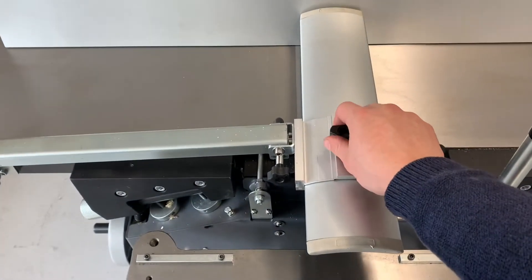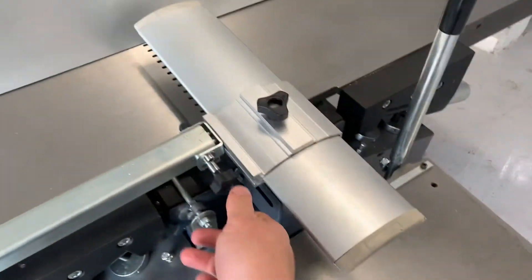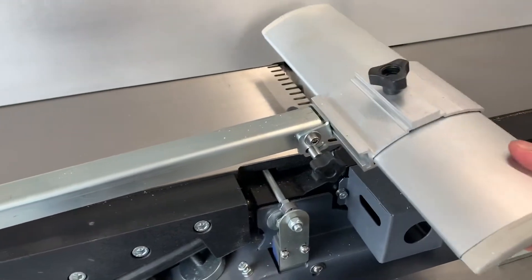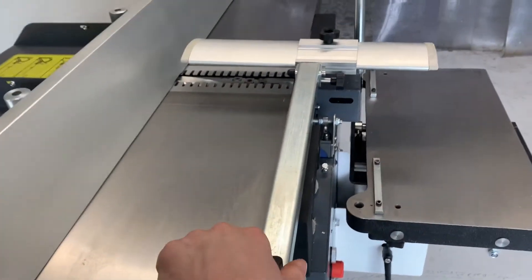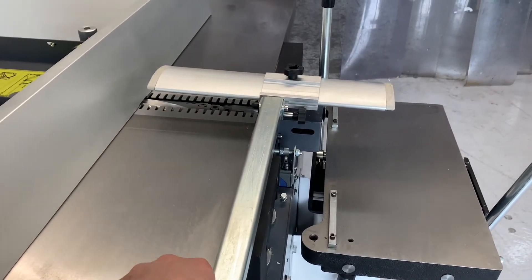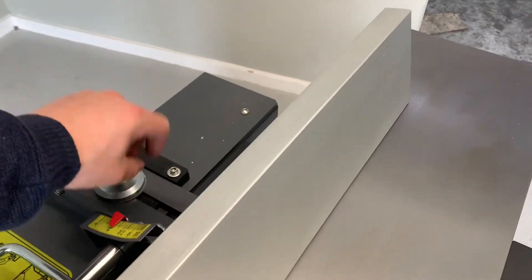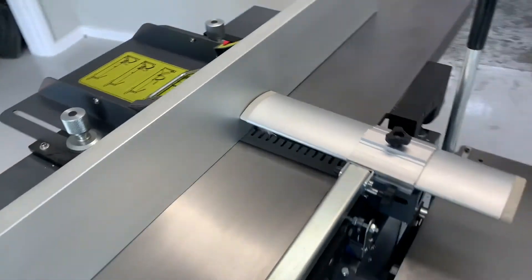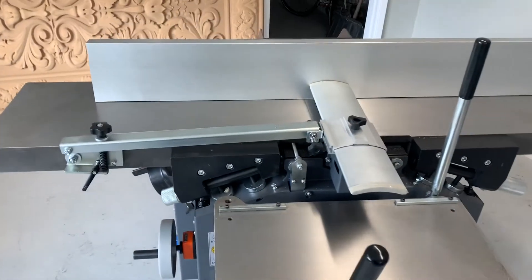The guard can be set in three positions: the distance of the guard from the fence, the pitch of the guard, and the height of the guard using this knob — all locked in place. Very easy and safe working.